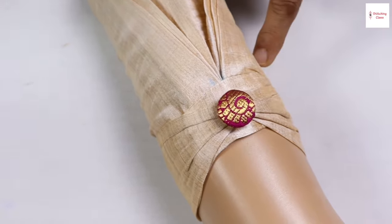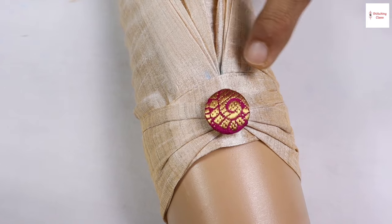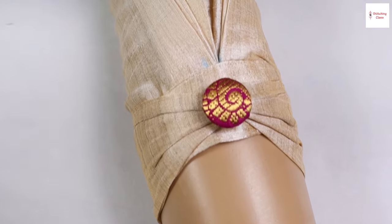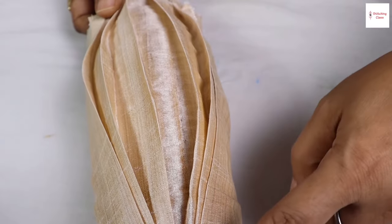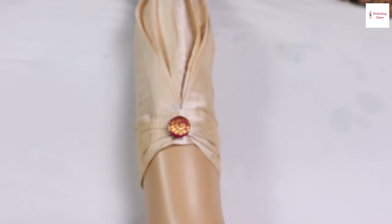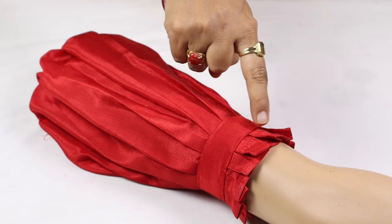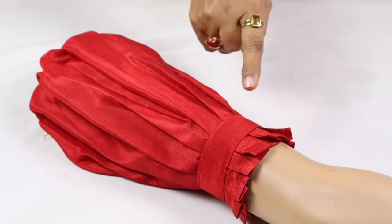I have a side fitting here and I have a stitch here, so you can see that here is a button and you can see how beautiful this design is. On the top you can see the frills will become a puff from here and the shoulder will be better from here, so you can make a slim design like a skirt or a blouse. I also put stitching and side fitting on both sides.